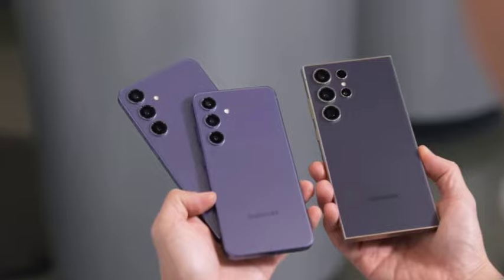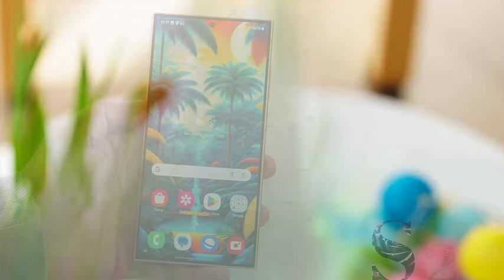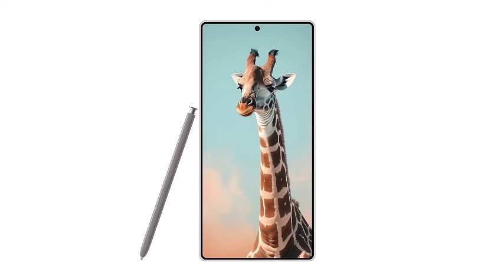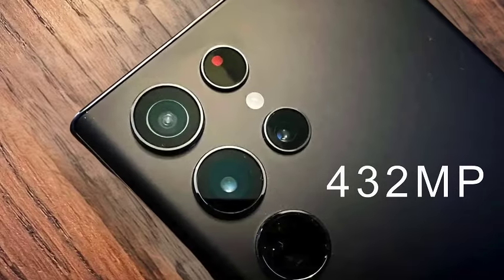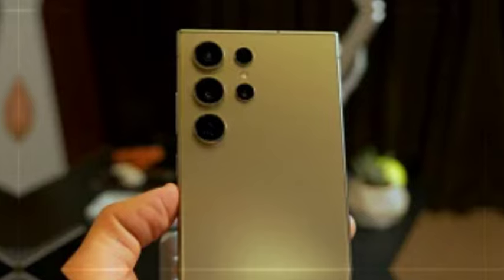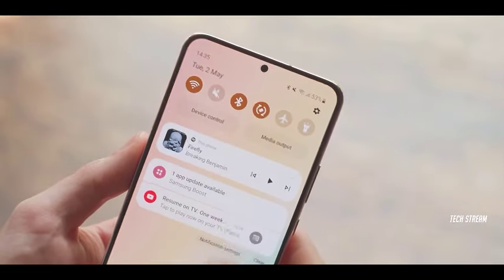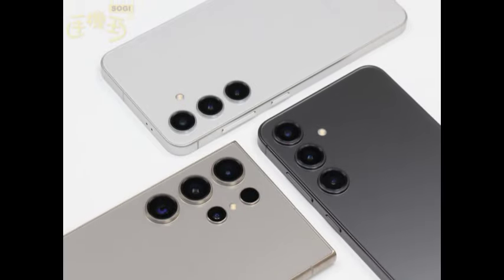As attention shifts to the anticipated Galaxy S25 lineup, rumors are gaining traction regarding a significant design overhaul for the S25 Ultra. According to reliable sources, Samsung has reportedly finalized the designs for all three models in the S25 family. The S25 Ultra is expected to feature an asymmetrical frame design, which not only enhances aesthetic appeal but also improves grip, marking a shift in Samsung's approach to device ergonomics.